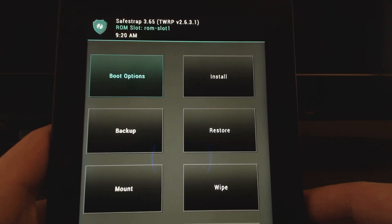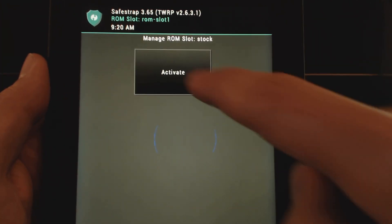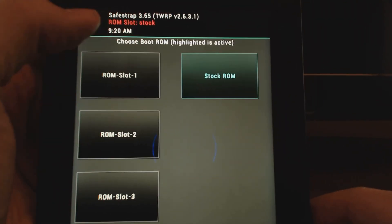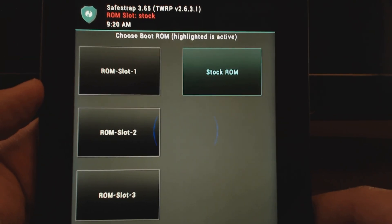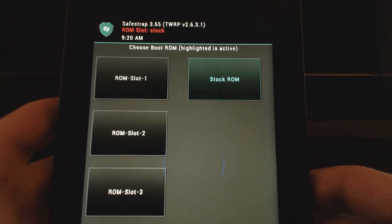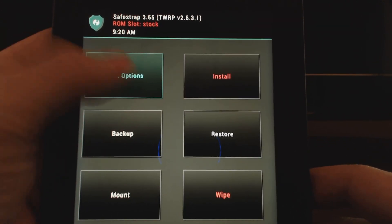And so if that's the case, you would just go home, go back to Boot Options, and you can go back to stock and say activate. And so now you can see that at the top it changed to ROM slot stock. So again, the first thing you want to do is once you're on stock, just go create a backup. Once you've created a backup, you've created your ROM slot.